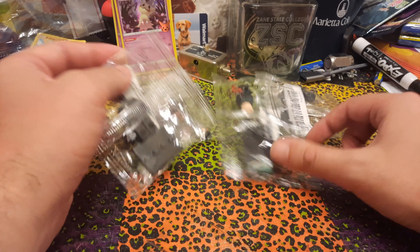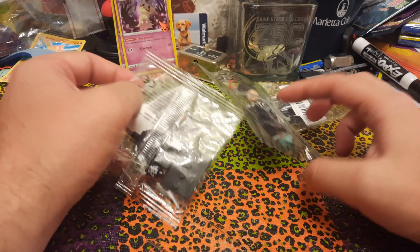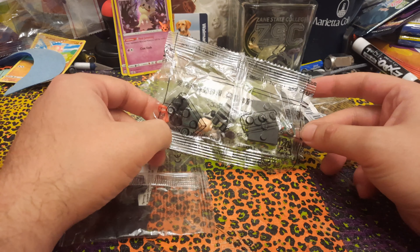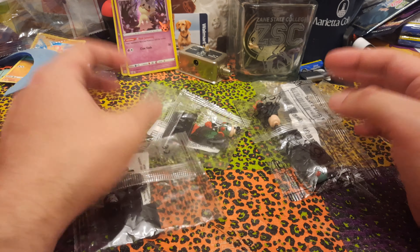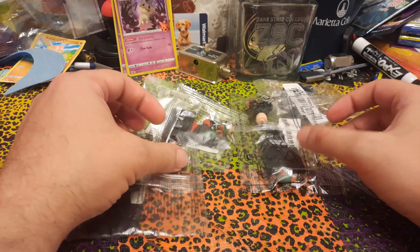Hello everybody, it's Gary Hallikan here, and I've got some more minifigures to show you. This time we've got some Kamen Riders to look at. I got these on Timu, and there are four in this set.